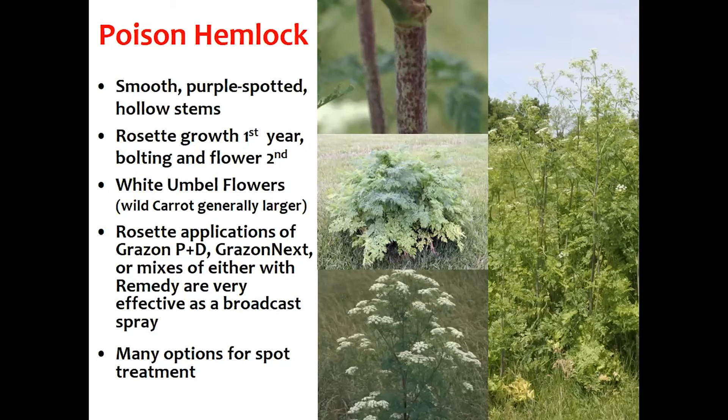We're going to go through what the differences are. The first is the smooth purple spotted stem — that picture on the top left — that is the biggest giveaway. There are no hairs on it and it's very mottled with this purple color. Whenever we're thinking 'is this wild carrot or is this poison hemlock,' that's what we need to look for first. Wild carrot won't have that; it's actually got a lot of fine hairs on it and will always be green.